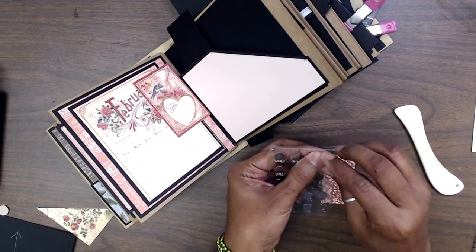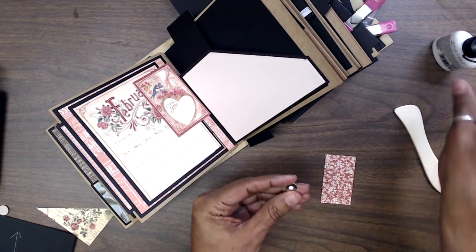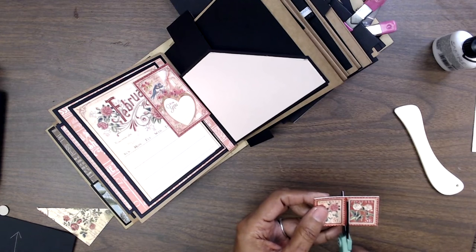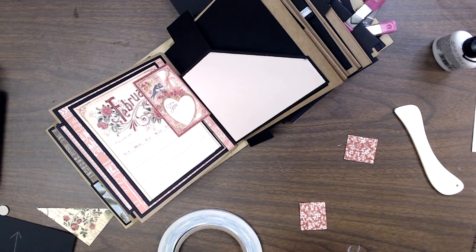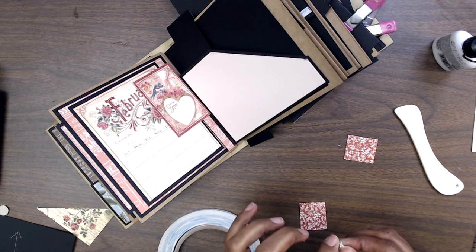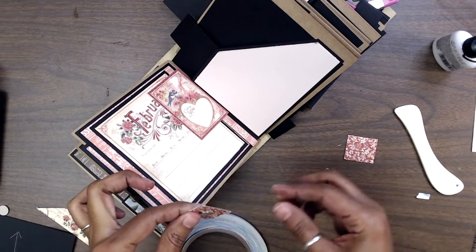Here are my magnets. I'm going to trim this down and put some of this down. I think what I'm going to do is on this one, we'll put one magnet right here.